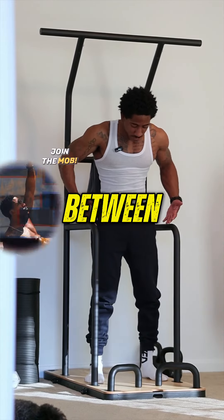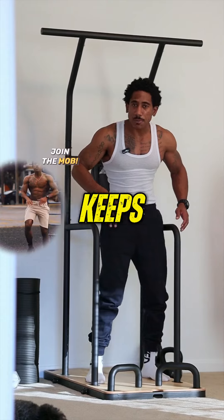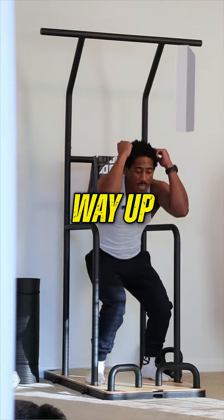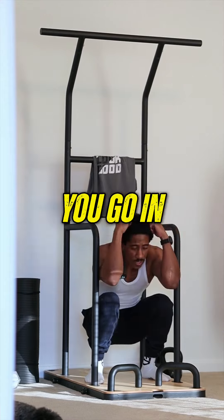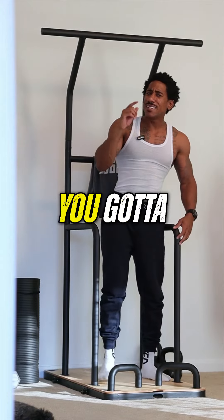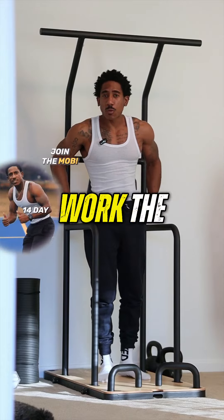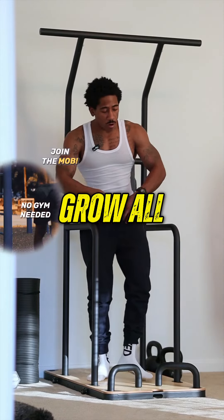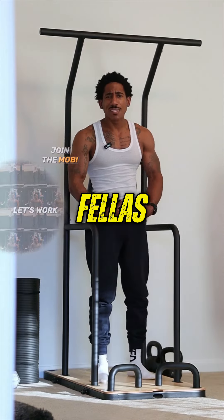Let's get these bodyweight squats. I like doing dips in between the dip bar because it keeps you disciplined — it's a little bit different. All the way down, all the way up. On the squats, the deeper you go in, the more stretch it gets on those quads. It lets you use more of your muscles. And you got to work them glutes — when you're going deeper into that squat, you get more of them glutes, you get that stretch on them quads, and you grow all around the lower body. Keep that strong, build that testosterone.